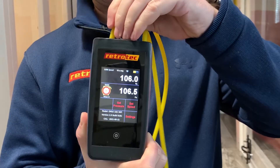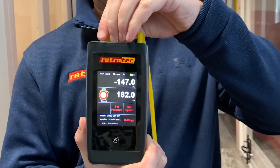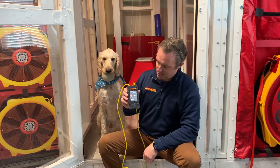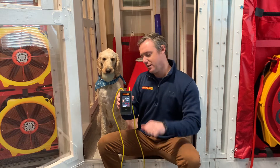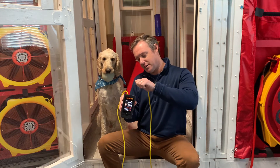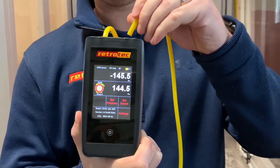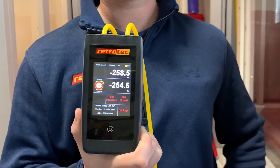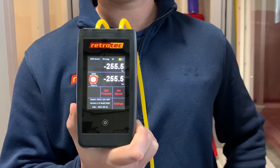Now I'll switch over to red on channel A. Again, I'm looking for the same thing — reading 194 and 95 on both. Then the final combination is red to yellow, and this one checks out well, just like the other ones did.